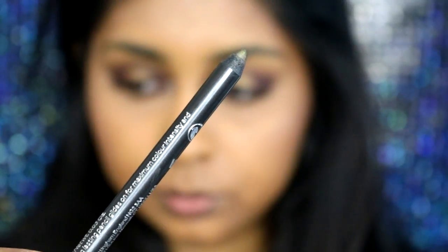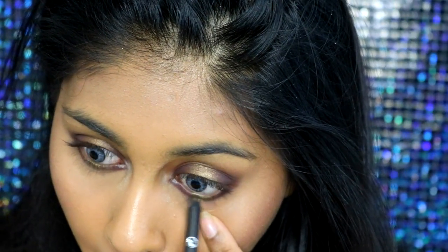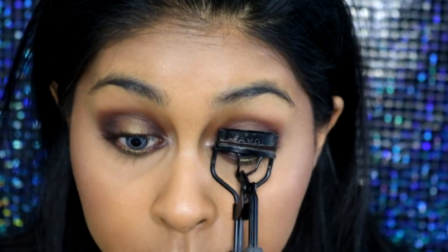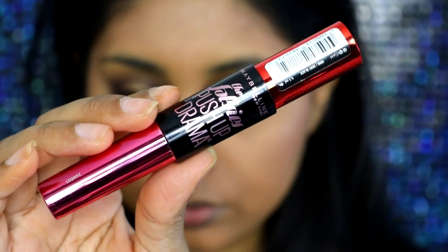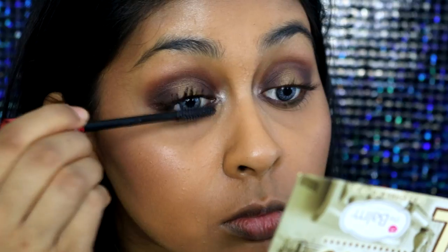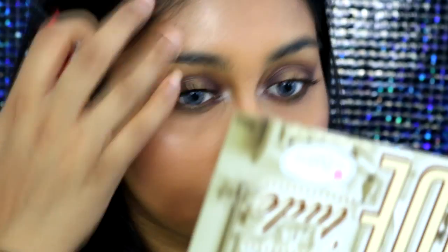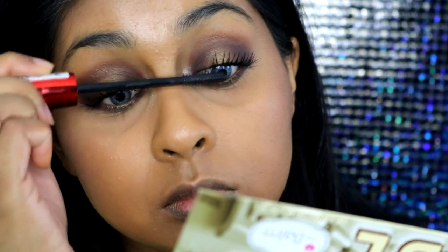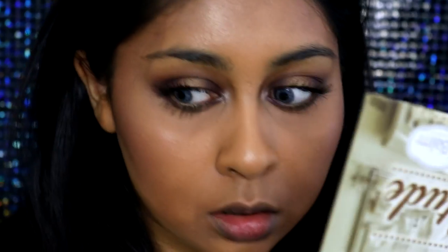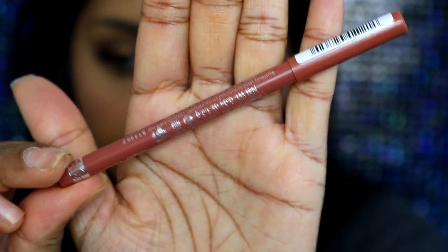To add a little extra something, I took my Metallic Eyes Pencil by Number Seven in the shade Camouflage — a very creamy brown-gold shade — and lined my lower waterline with that. Then I curled my lashes and used the new Maybelline Falsies Push-Up Drama Mascara. I love the brush and I think it makes my lashes look really long — easier to apply than my Lash Sensational. I also packed a lot of mascara on my lower lashes. You can use false lashes if you want, but I'm just going with my own.